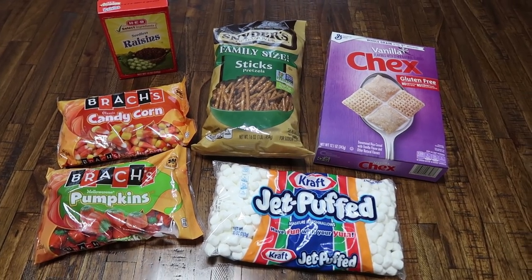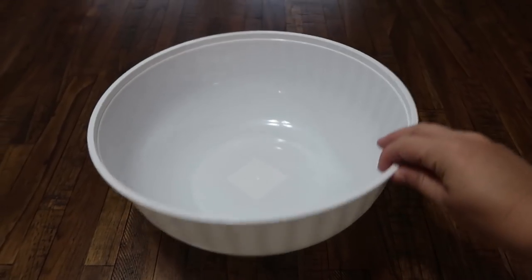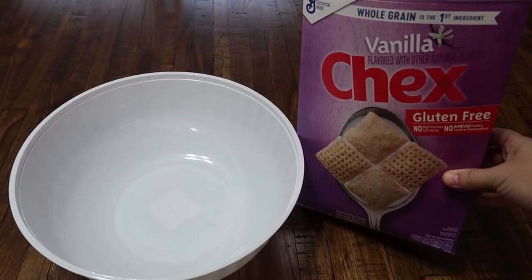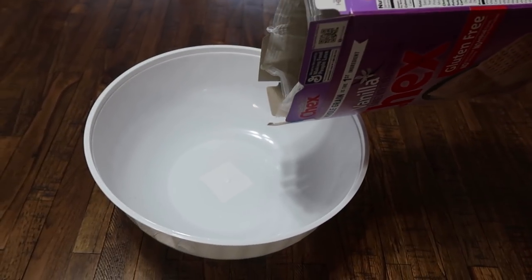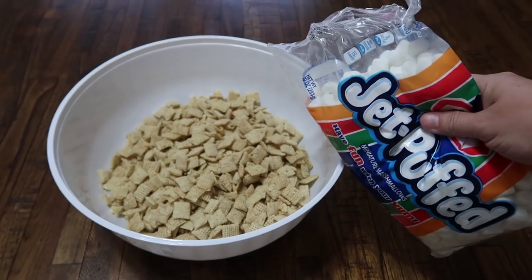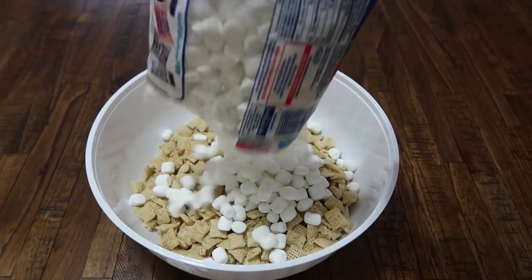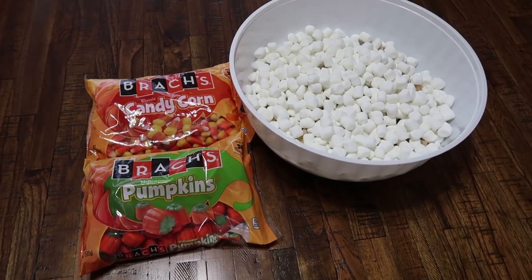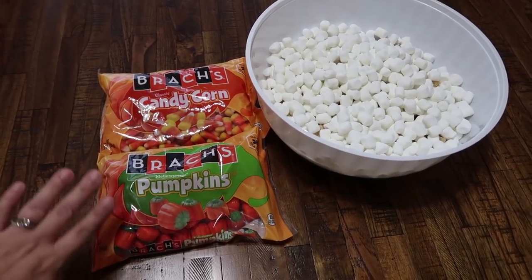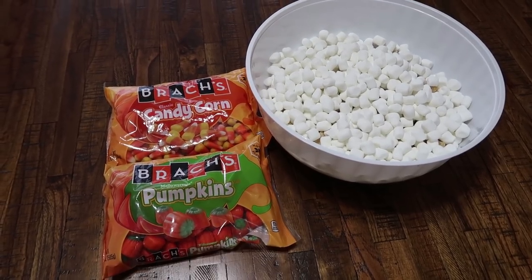Are you ready to see how to make a very yummy and fun snack mix for your kids this fall season? Here's what you need to do: step one, get a very big bowl. Step two, your favorite flavored Chex — the entire box — pour it all in. Step three, mini marshmallows — whole bag into the bowl. Step four, pick your favorite fall candy. I know not everyone enjoys candy corn or pumpkins, but these are definitely a favorite in my house — we're gonna add these to the bowl.